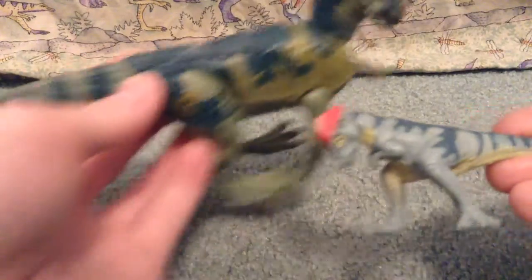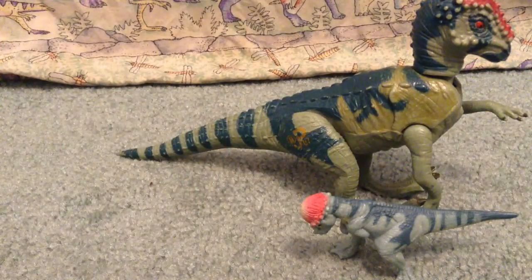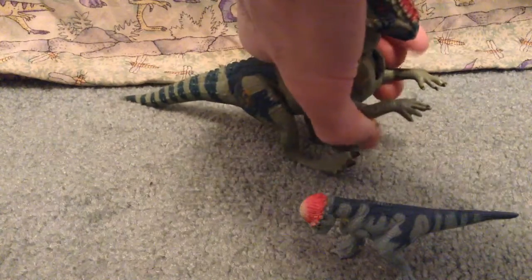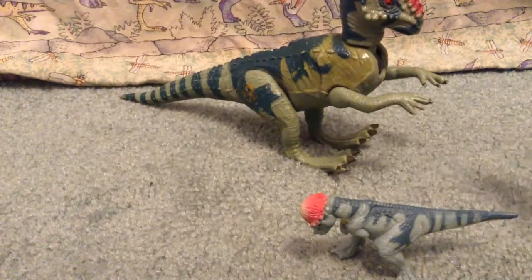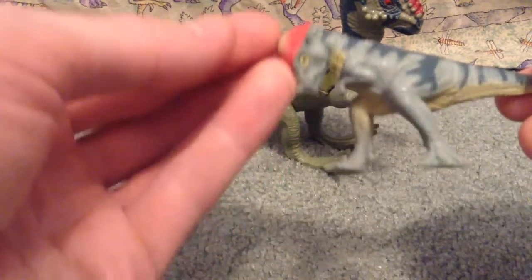They're really nice, very nice together there. I will say that out of all the Mattel toys, they do lack in one regard — at least in my opinion — and that is with their baby dinosaurs.